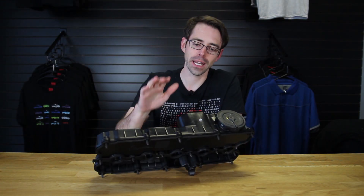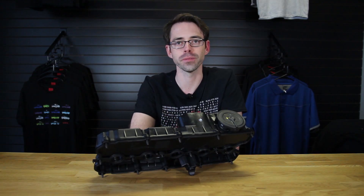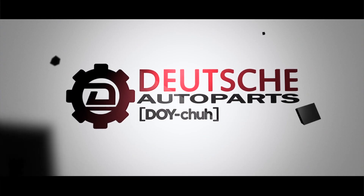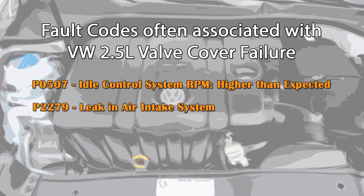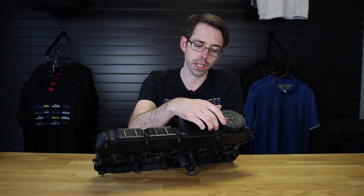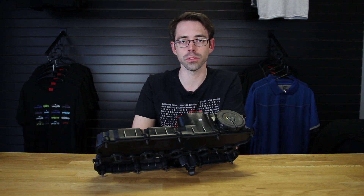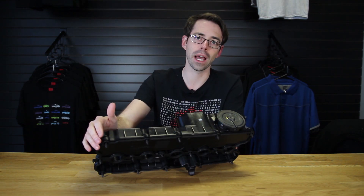Today at Deutsche Auto Parts we're going to be going over installation of a valve cover on a 2.5 cylinder engine. Here we have our valve cover assembly. When you purchase this valve cover you will get all the bolts mounted on it as well as the studs where the engine cover mounts, which are part of the valve cover assembly, and it will also include a gasket.